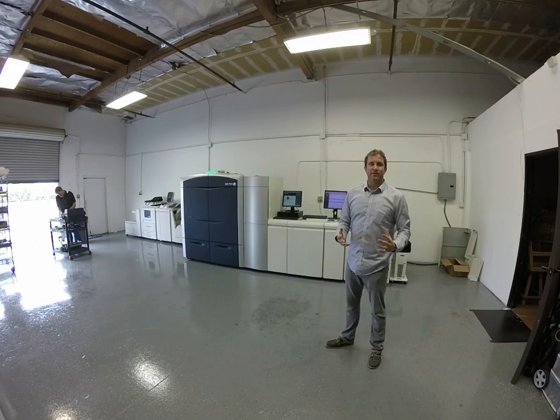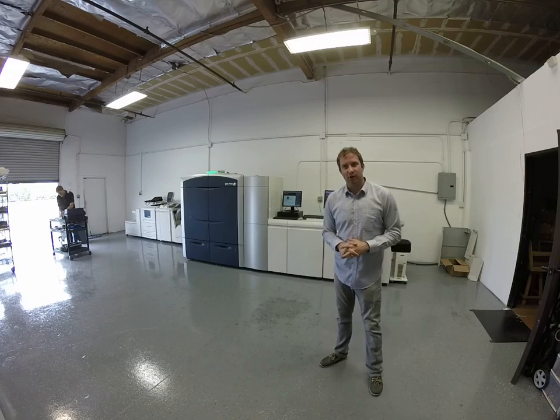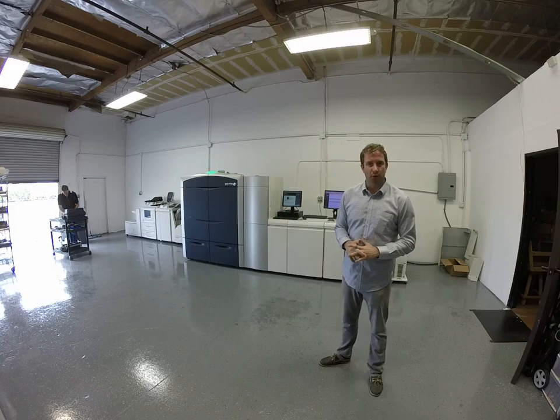Hey, how are you doing? My name is Brad Nelson. My company is X-Digital. We refurbish and sell the full line of Xerox production equipment.